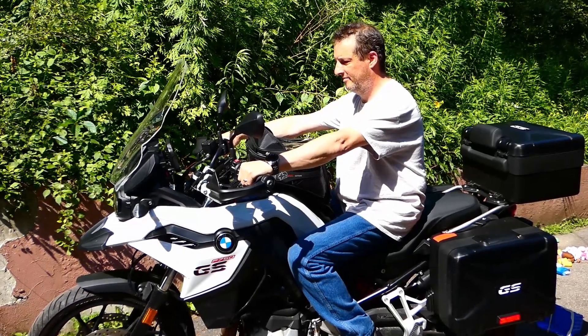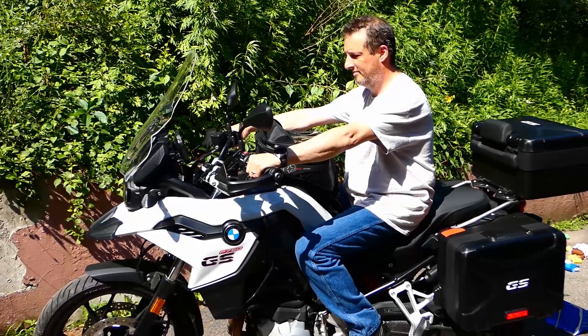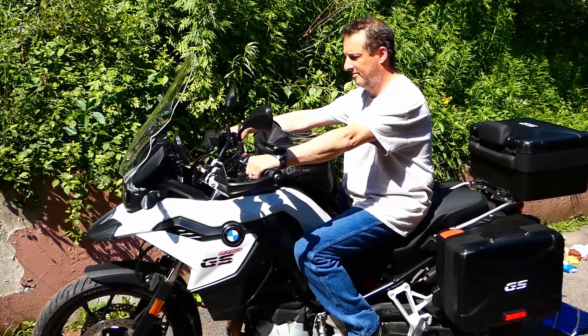Here you can see my shoulders are slightly rolled forward and my back is not straight with the stock risers on the bike.